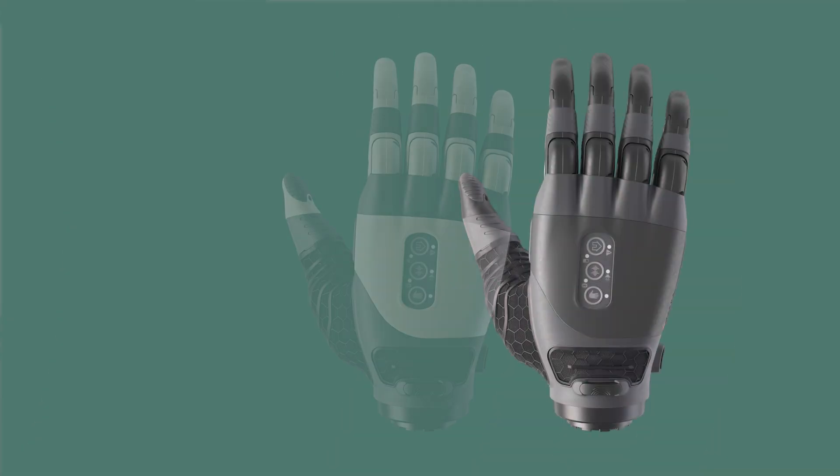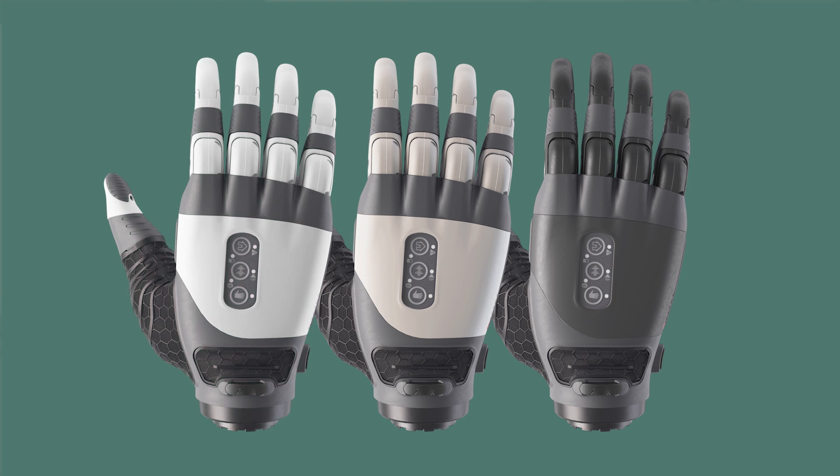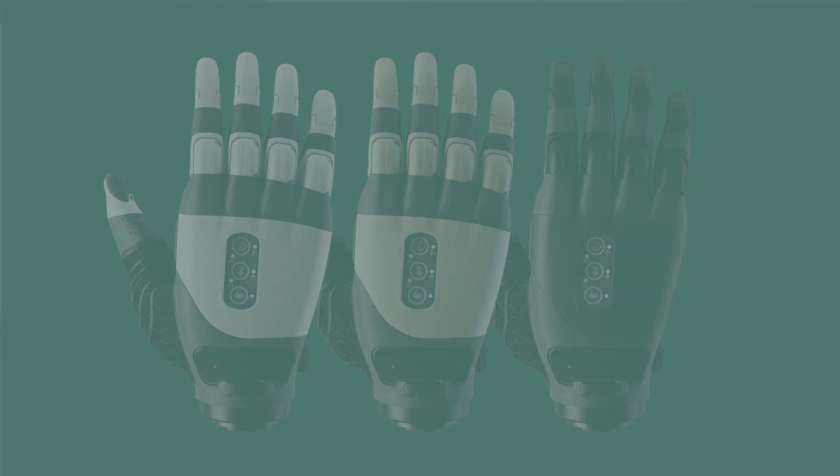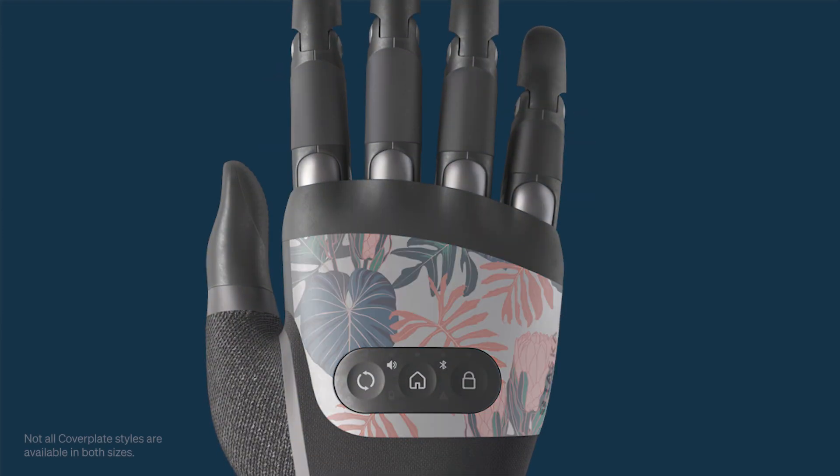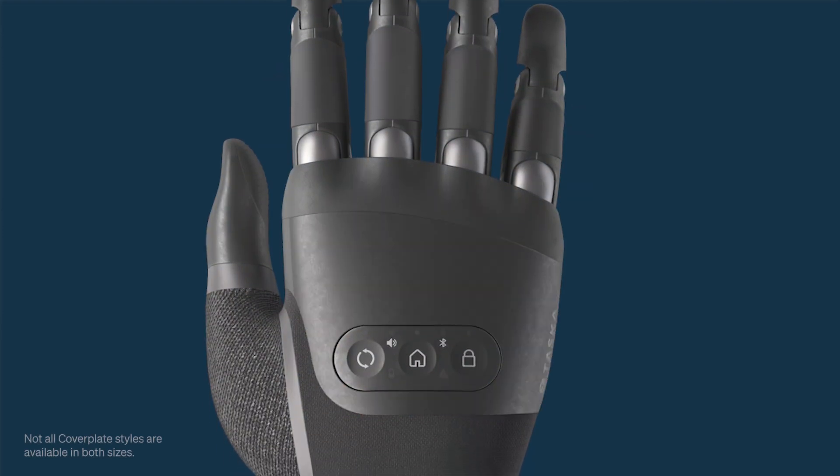The Tasker Hand Gen2 comes in three standard colours: black, sand, and white. The Tasker CX is available in two base colours — black and sand — and has a range of customisable cover plates to choose from. The Tasker CX can also be customised with an optional black and sand glove. Note that these gloves are not required for waterproofing and have capacitive surfaces on the thumb and forefinger.